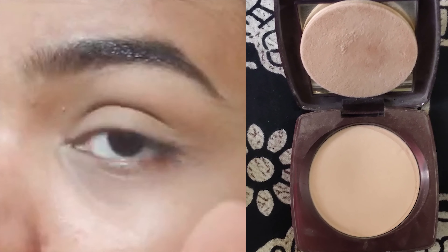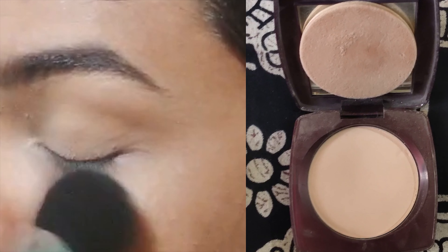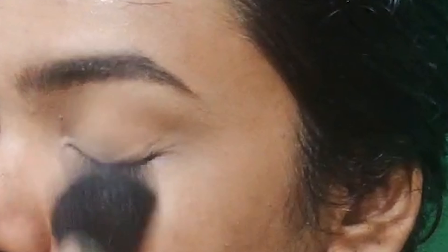Apply the lipstick as a base in one or two layers. Then apply a setting powder, using a fluffy brush to set it in place.